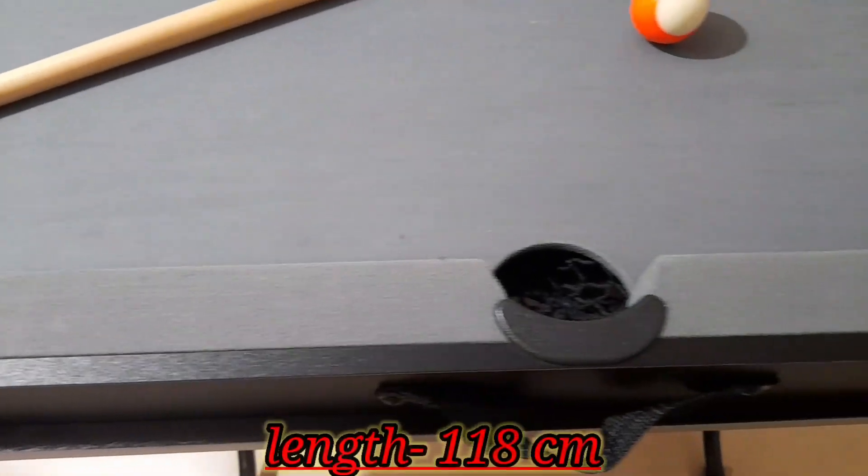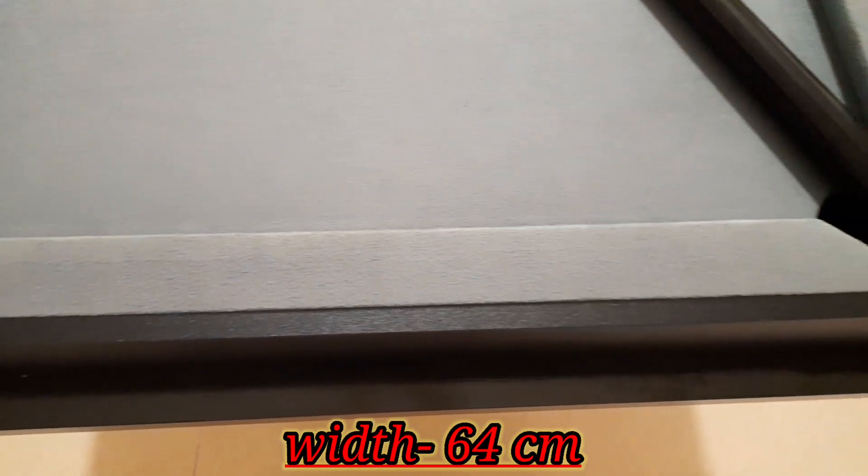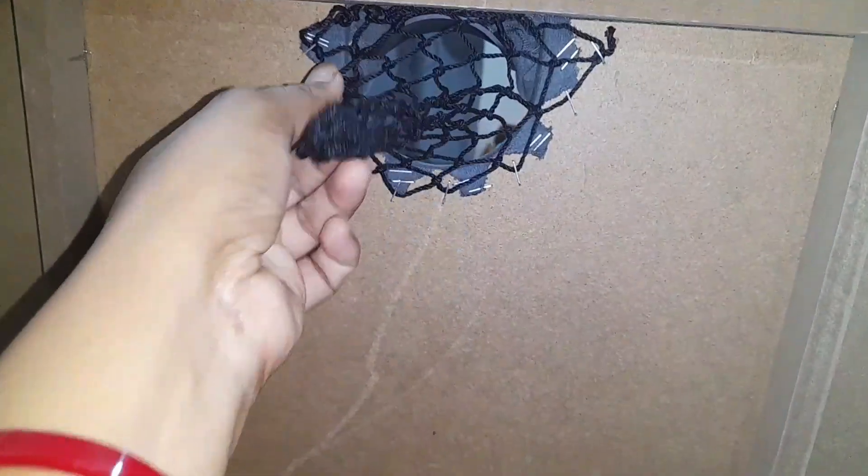This pool table length is 118 cm and the width is 64 cm. This pool table is made of cardboard — you don't get plywood. The pockets are also provided.